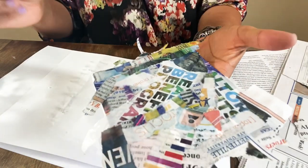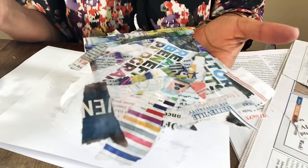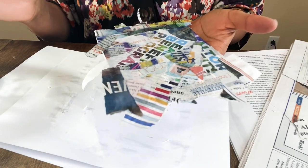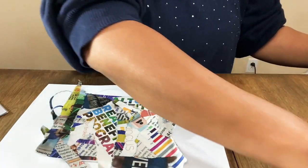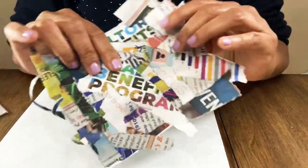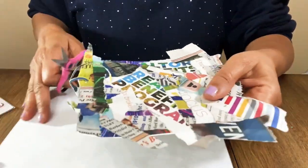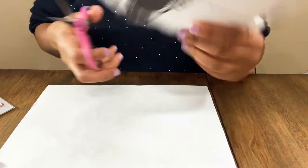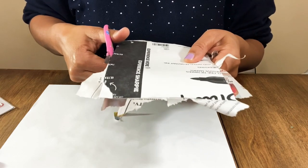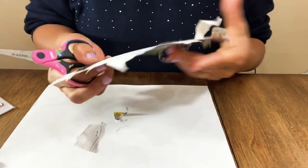How cute is that! We made a little sheet of all our collage. Now we're going to let it dry — I'm probably going to sit it in sunlight in the window. Once it's dry, I want to show you what it looks like with a glossy coat. I'm going to cut off the extra edges from the back so that when we cut out our design we don't cut the cardstock.